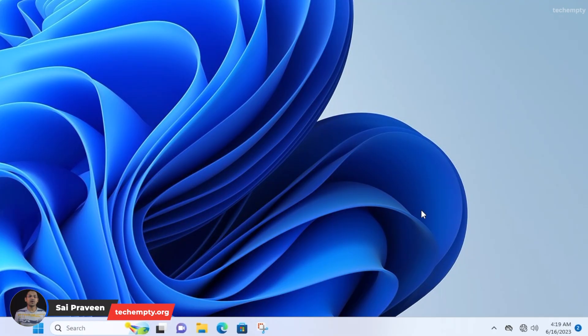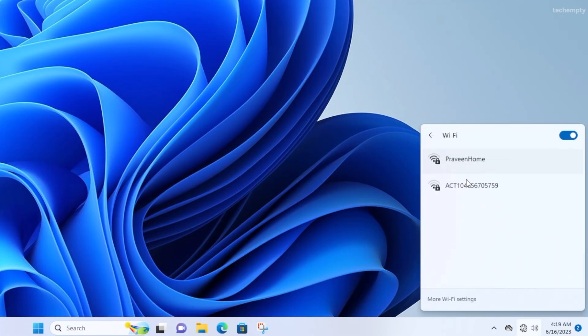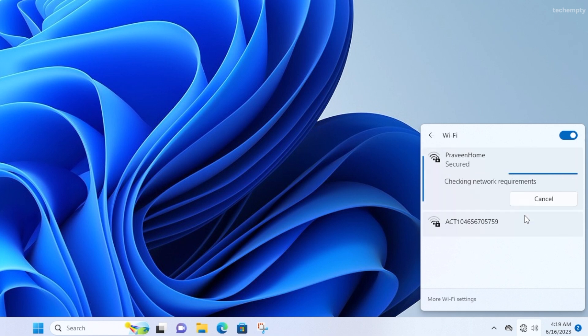Hello YouTube, this is Praveen for TechEmpty. Are you experiencing the frustrating 'can't connect to this network' error when using your Realtek Wi-Fi Nano Adapter? Don't worry, we have got you covered. In today's video, we're going to dive into two simple methods that will help you fix this issue and get back online in no time. So buckle up and let's troubleshoot together.